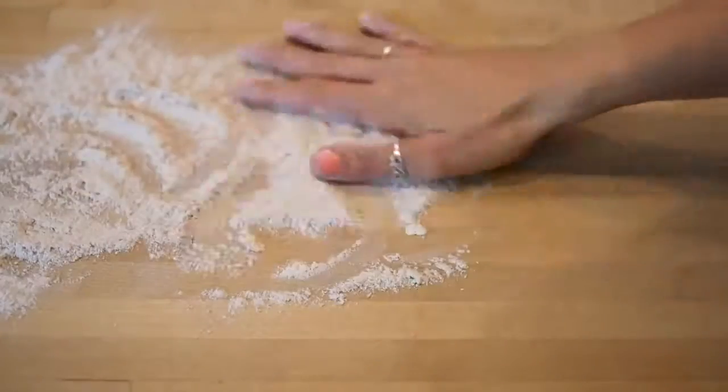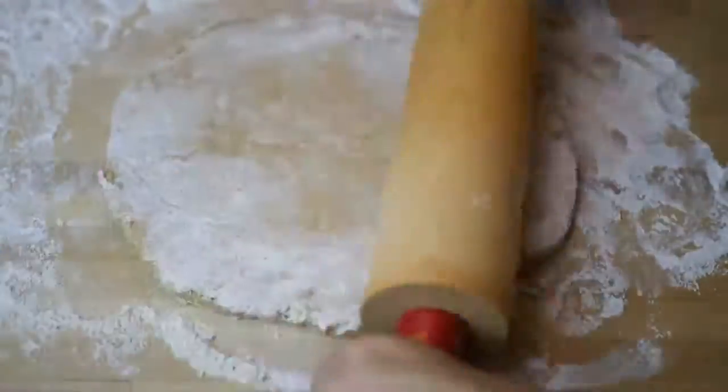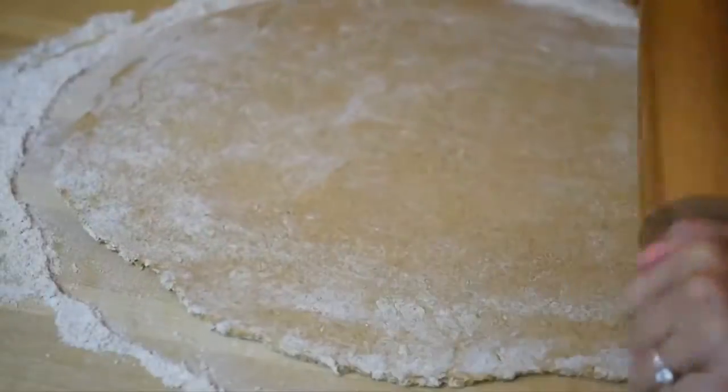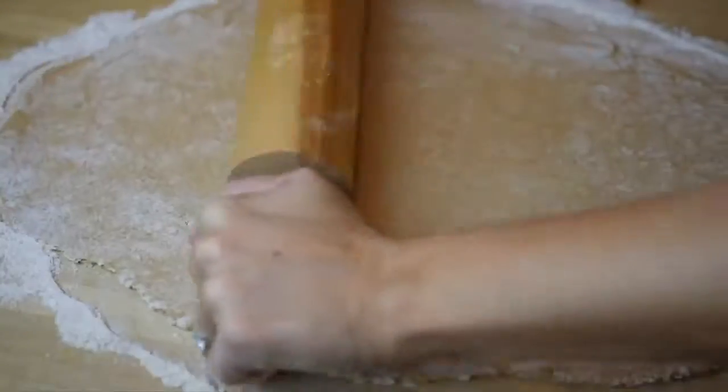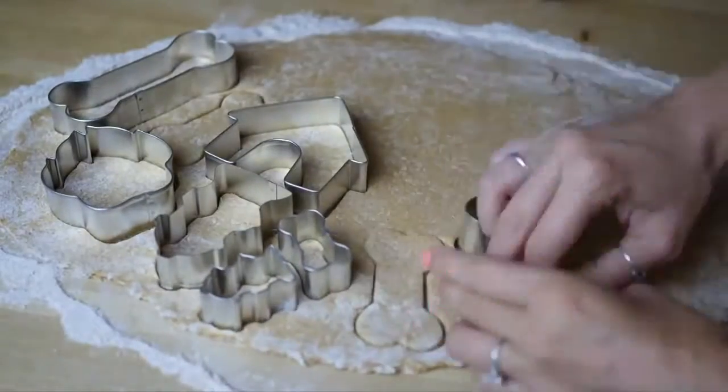Sprinkle some flour on your working surface so that the dough doesn't stick, and then start rolling out the dough like a pizza. The dough should be about a quarter of an inch thick. Then place your cookie cutters and start cutting out your cookie dough.